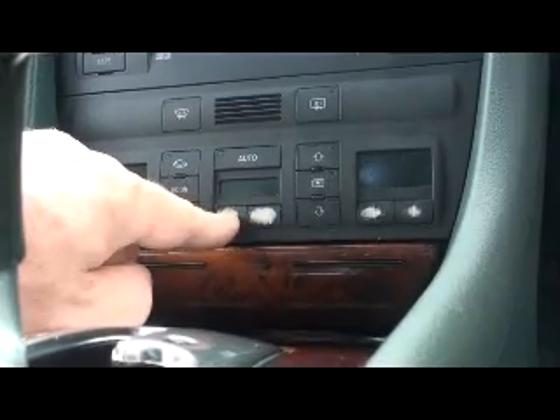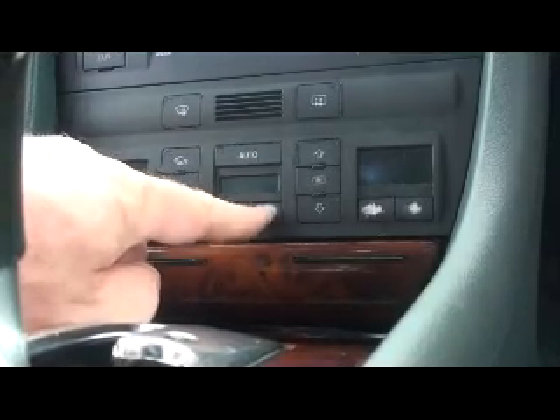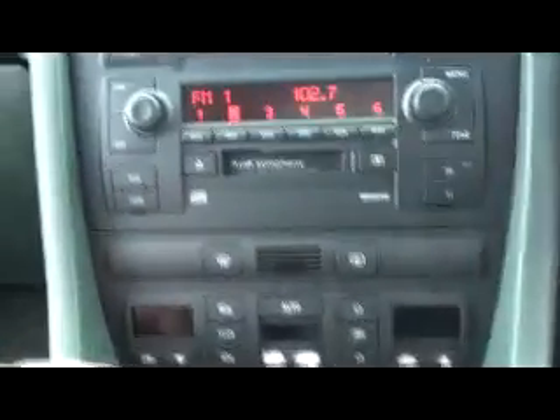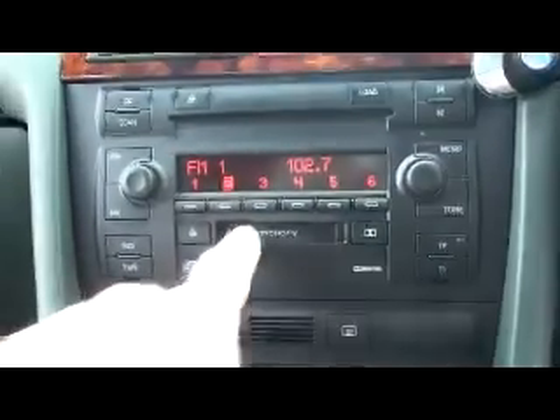Looking at the radio area, there is very little wear overall. The two fan buttons — down fan and up fan — are worn. The rest of the air conditioning is in quite good order, with some smaller wear on the plus and minus buttons for the individual left and right climate control. The windscreen and rear heating buttons and tape deck are also present.